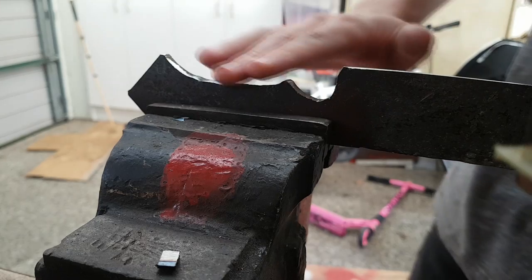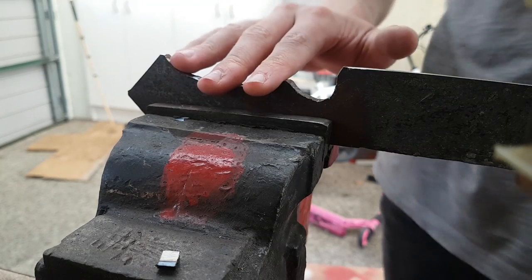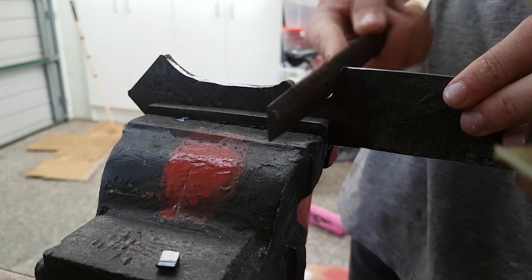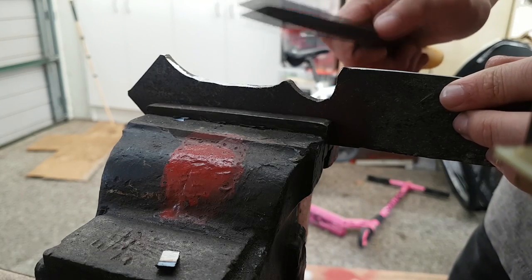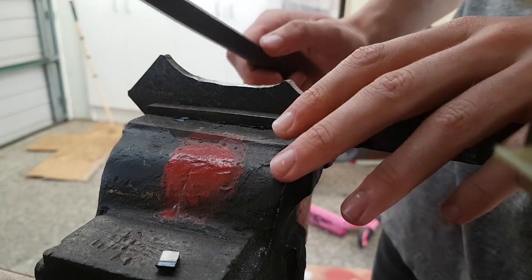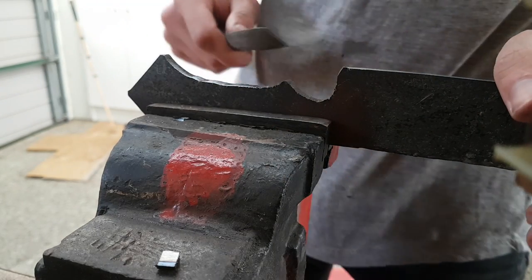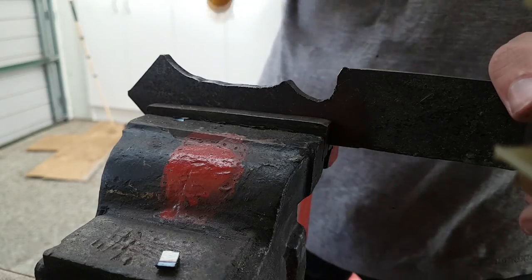So now that I've got the blade ground down with the angle grinder, I'm going to use the files to get in all there, make it nice and smooth. And then I'm going to use the flap disc and sandpaper to get all the rest of the edges super smooth.